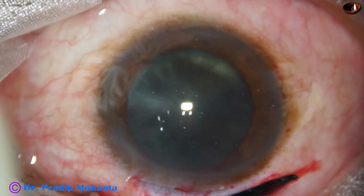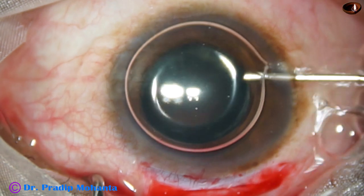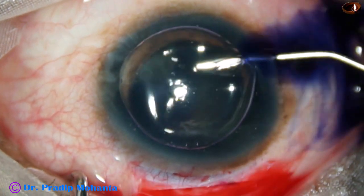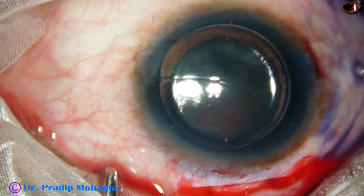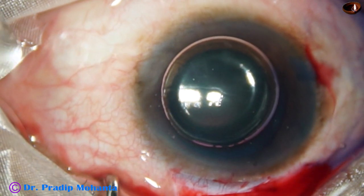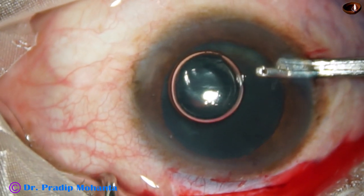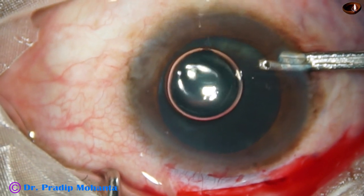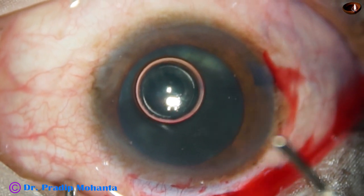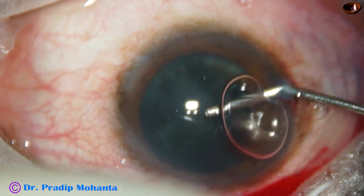Now this is paracentesis at 9 o'clock. An air bubble is injected, and trypan blue dye is applied onto the anterior capsule of the cataract. The dye should touch all parts of the anterior capsule for uniform staining. The dye is then washed out with BSS or Ringer's lactate. Viscoelastic — 2% HPMC — is then used to fill the anterior chamber.